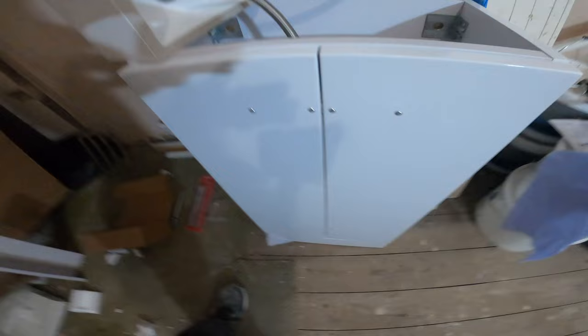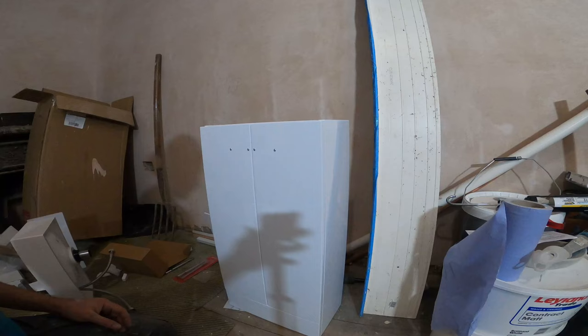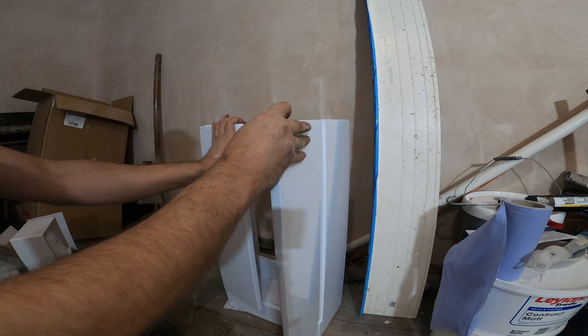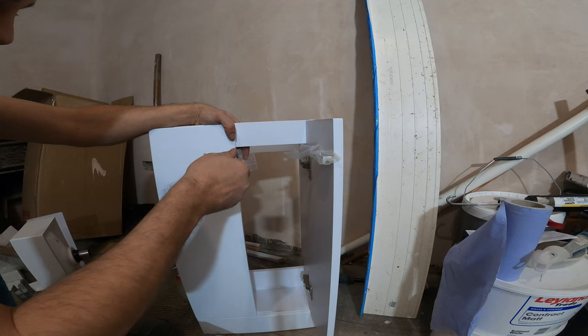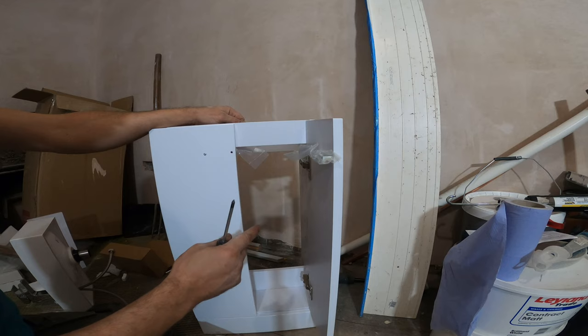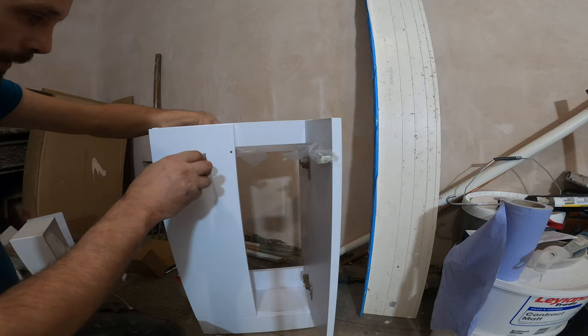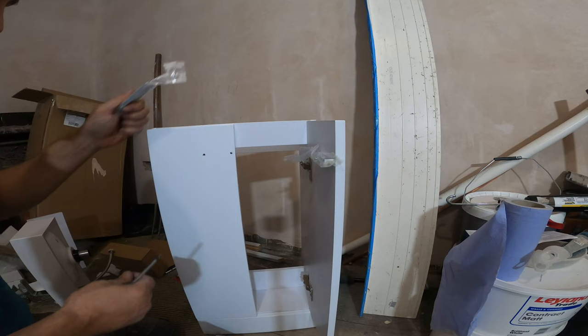Next step is just going to be the handles that are right over here, and let's just install those. They usually come like that — the handles are at the back of the door because they don't want anything to be scratched during transport, so they usually come installed at the back of the unit.